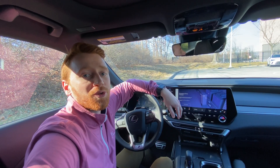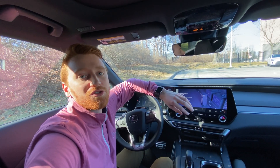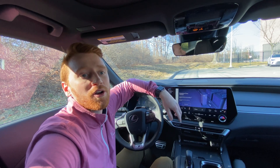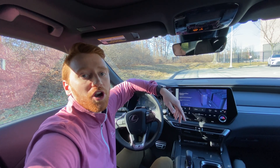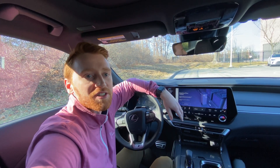Essentially, what this feature is going to do is once the driving conditions are met, Proactive Driving Assist is going to use your radar sensor as well as your camera to provide gentle braking into curves or gentle braking to avoid a preceding vehicle, a pedestrian, or a bicyclist.